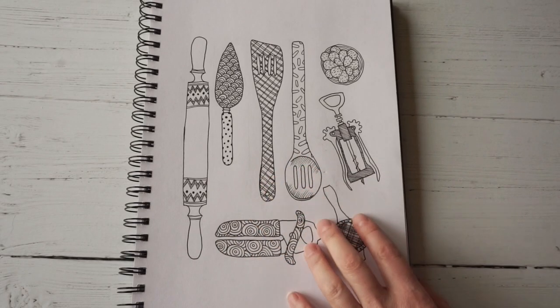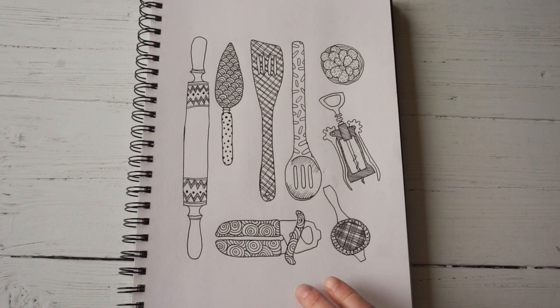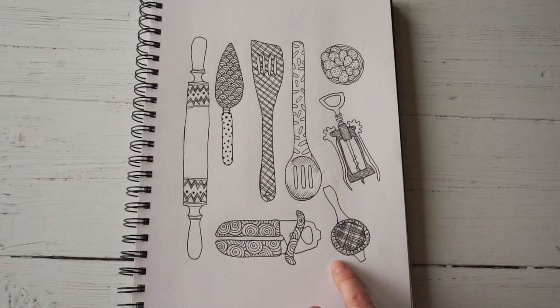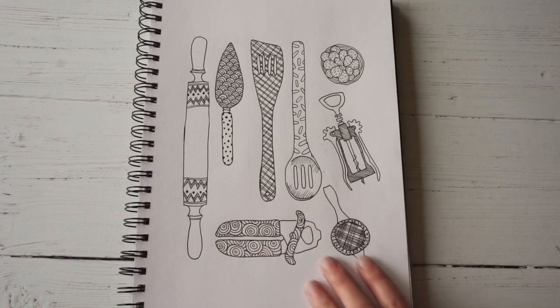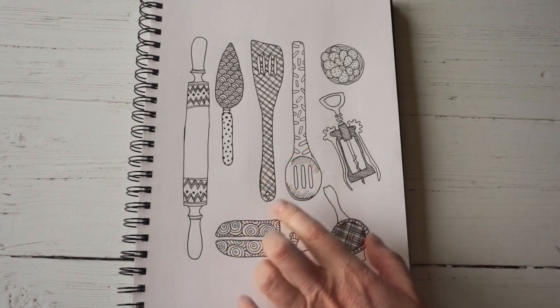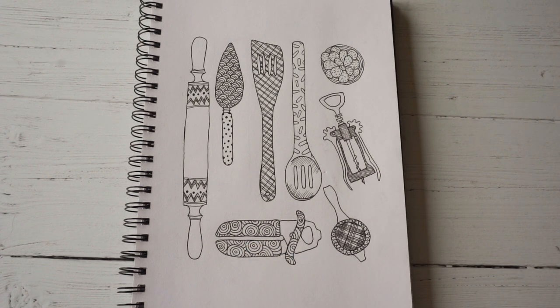And so here's my finished kitchen drawer items, nicely decorated and much more interesting than the actual objects from my actual kitchen drawer. You could annotate this if you want and write on what everything is — that's quite a nice thing to do. I'm not going to do that because my handwriting is absolutely terrible. I really look forward to seeing your kitchen drawer drawings and I look forward to seeing you in the next one. Thanks, bye.